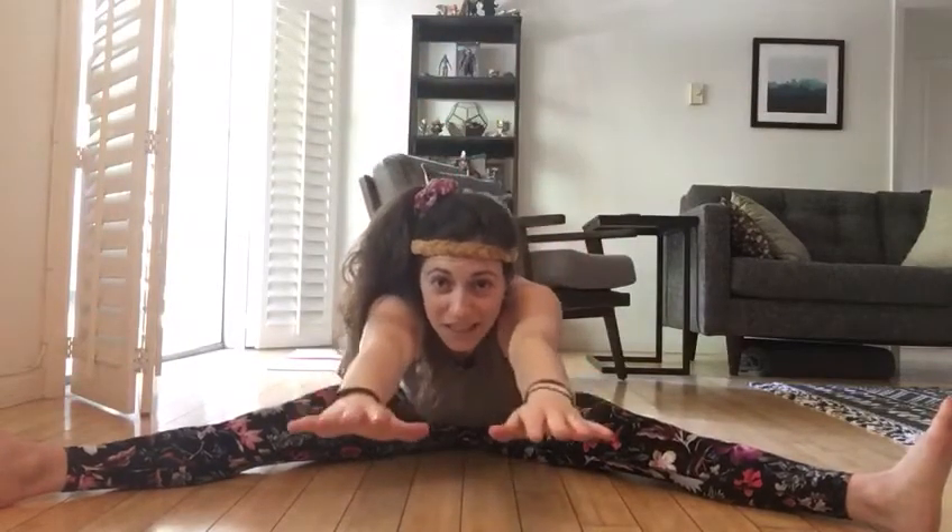Let's do that one more time. As far forward as you can reach — see if you can touch my fingers. One, two, three, four, five. All right, nice job friends. You can relax those legs. Shake them out a bit.